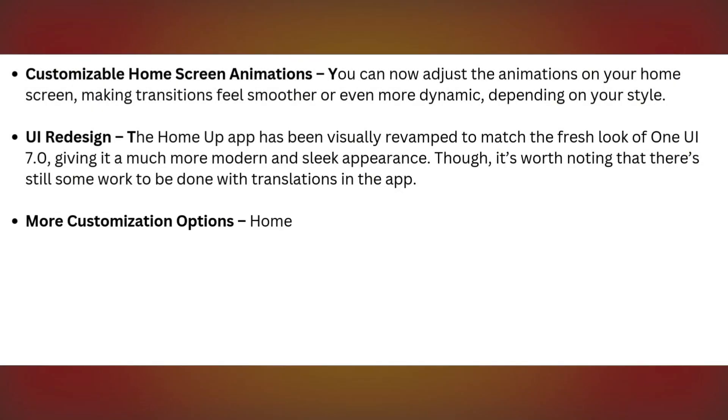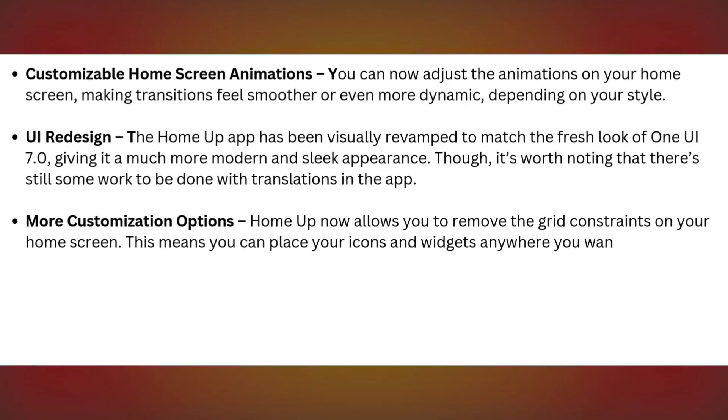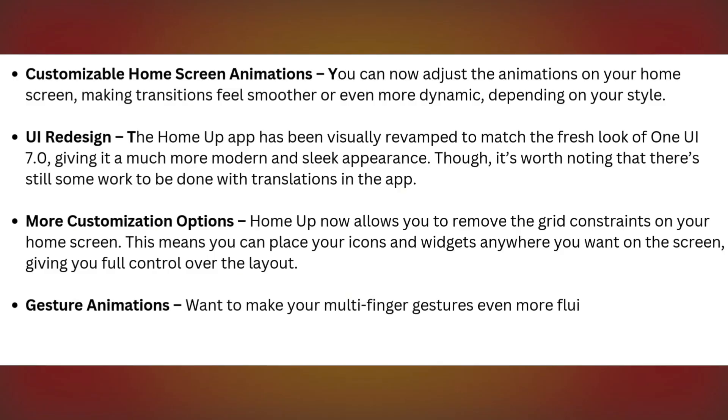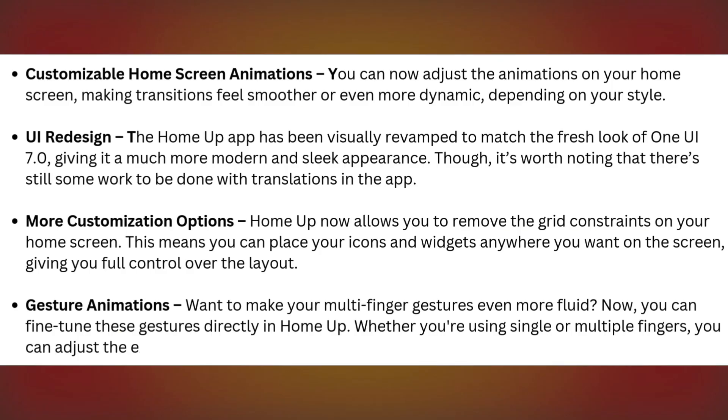More customization options: HomeUp now allows you to remove the grid constraints on your home screen, meaning you can place your icons and widgets anywhere you want, giving you full control over the layout. Gesture animations — want to make your multi-finger gestures even more fluid? Now you can fine-tune these gestures directly in HomeUp. Whether you're using single or multiple fingers, you can adjust the experience for maximum fluidity.